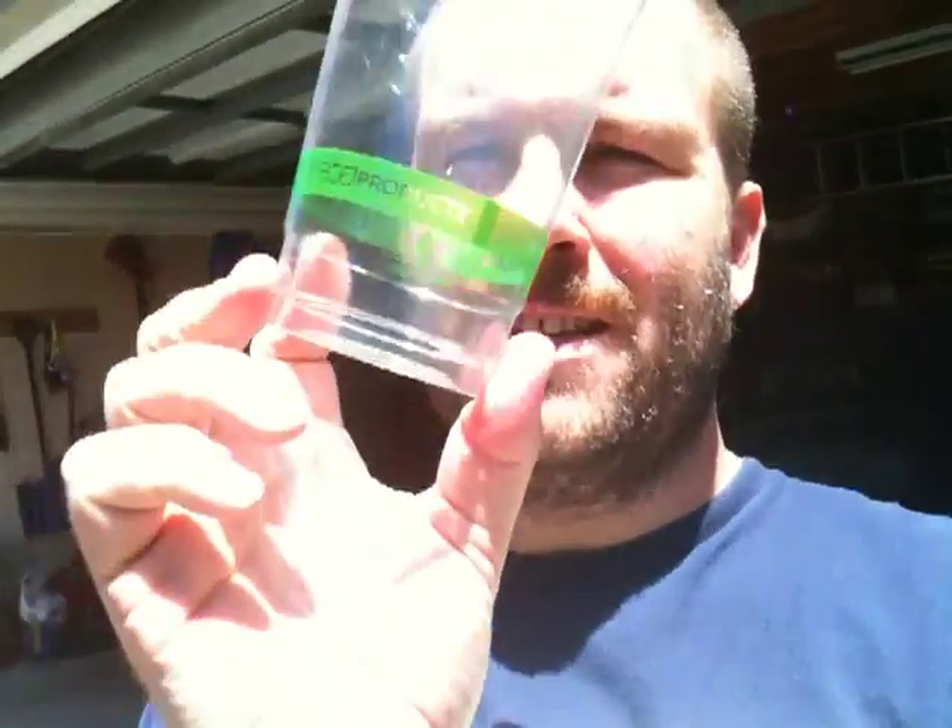So I was at the local hippie tea store the other day and got this lovely cup here. On it, it says that this cup is compostable. Now it looks like regular old plastic to me, and on the bottom here it says recyclable number seven.